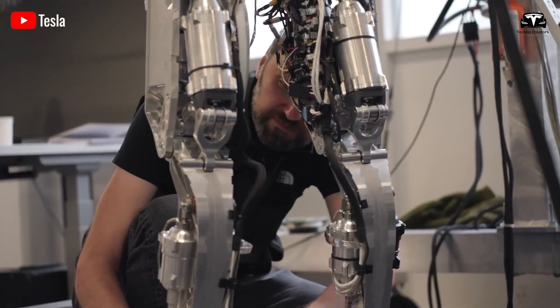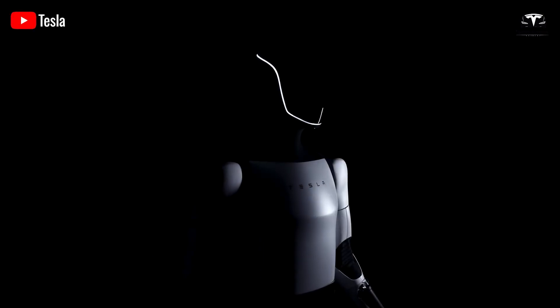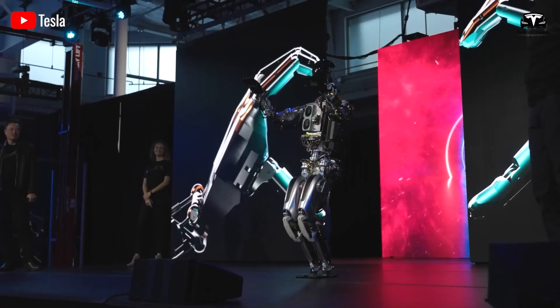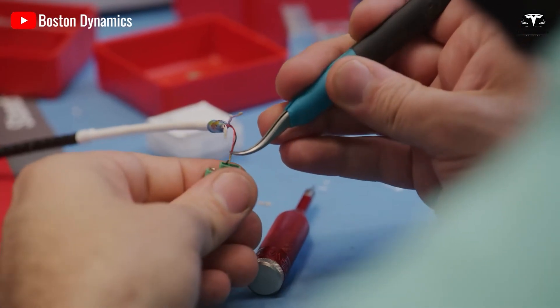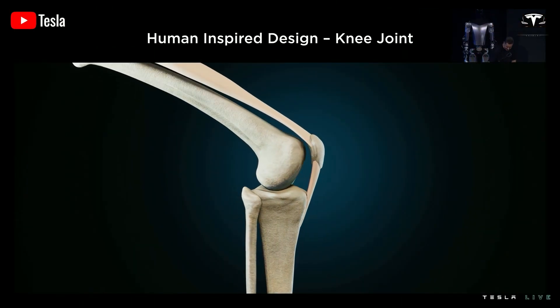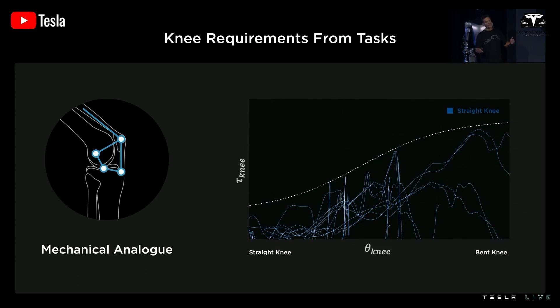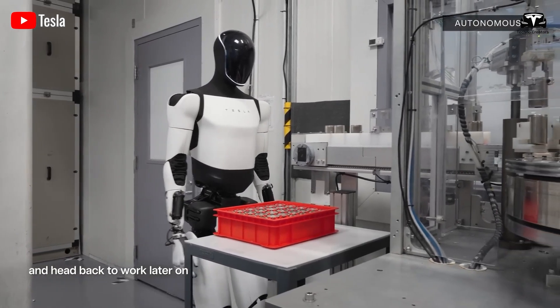The torso of Tesla Optimus Gen 2 is constructed from high-grade aluminum alloy and heat-resistant plastic, reducing overall weight by 20 pounds compared to Gen 1, bringing it to approximately 63 kilograms. The optimized design ensures a compact form factor while providing sufficient space for critical components. Its modular structure allows for easy maintenance, and an impact-resistant shell protects internal parts in harsh environments. An advanced cooling system utilizing fans or liquid-based mechanisms helps maintain stable performance, reflecting Tesla's deep experience in electric vehicle manufacturing and ensuring both durability and efficiency for Optimus.